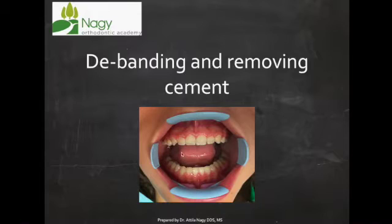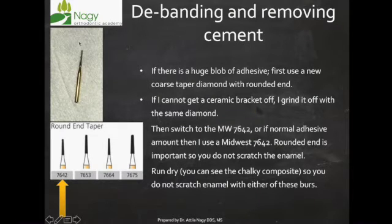Once you remove the brackets, you have some cement on the teeth and now you have to polish it. A lot of you have asked what we do next. Once large chunks of cement have been removed — I usually use a diamond burr to get the big pieces off — and once I'm down to just a moderate amount of adhesive, I switch to the Midwest burr, which is the Midwest 7642.